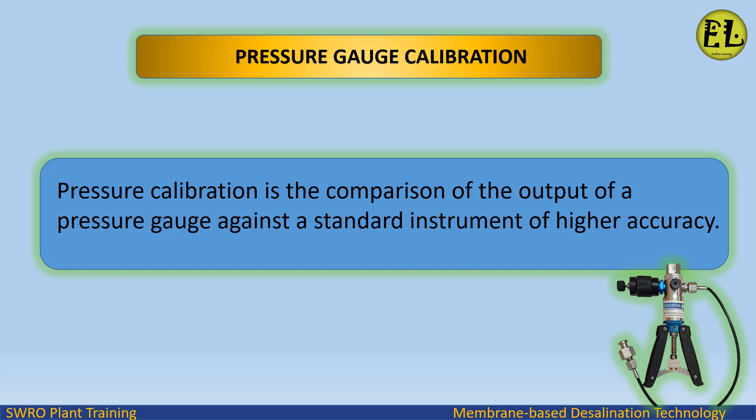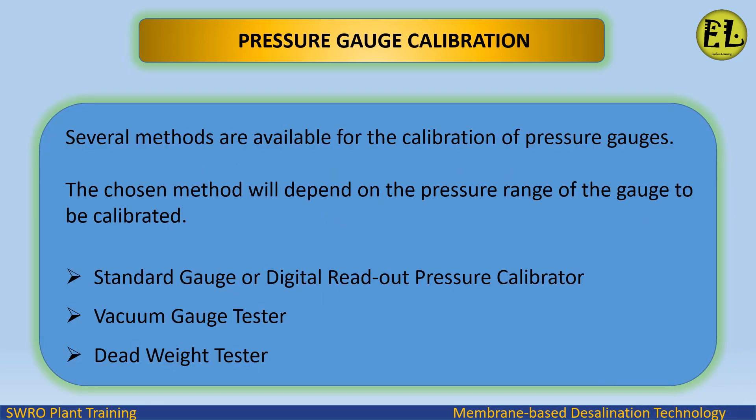Pressure calibration is the comparison of the output of a pressure gauge against a standard instrument of higher accuracy. Several methods are available for the calibration of pressure gauges. The chosen method will depend on the pressure range of the gauge to be calibrated.